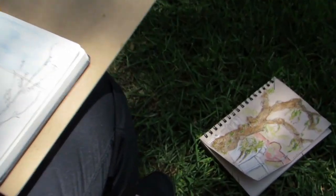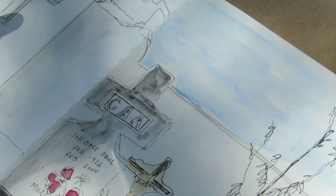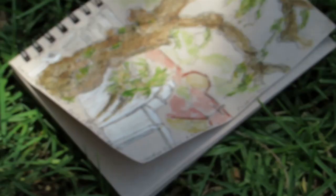And is that what you used on the tree too? Microns on the tree and the watercolor graphite?